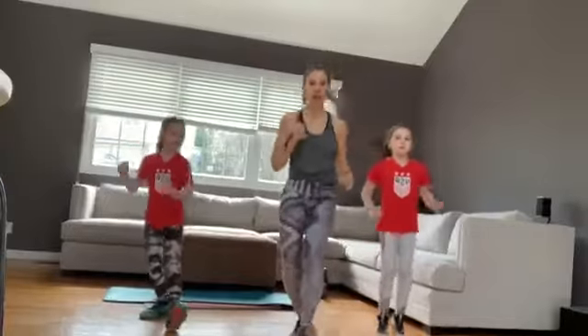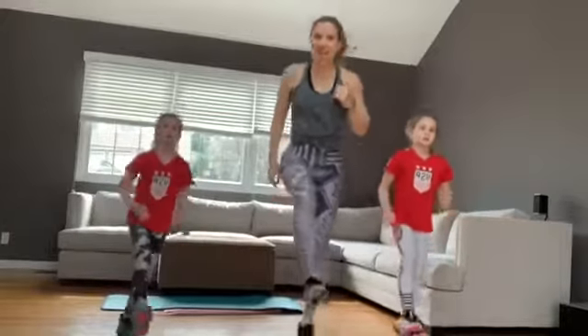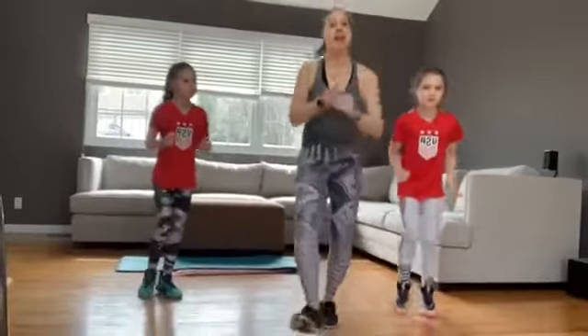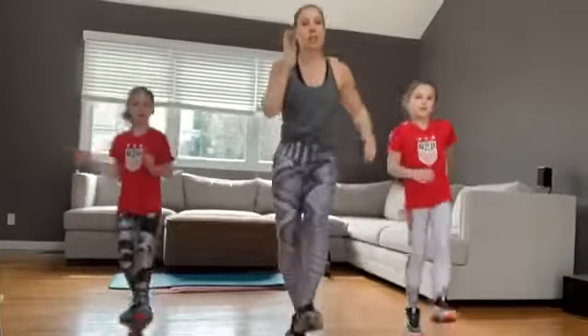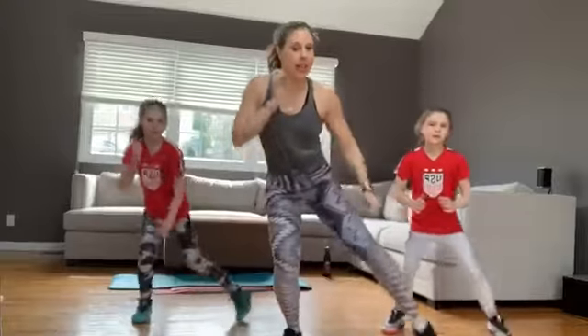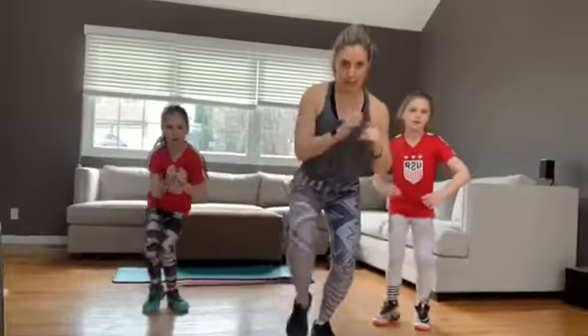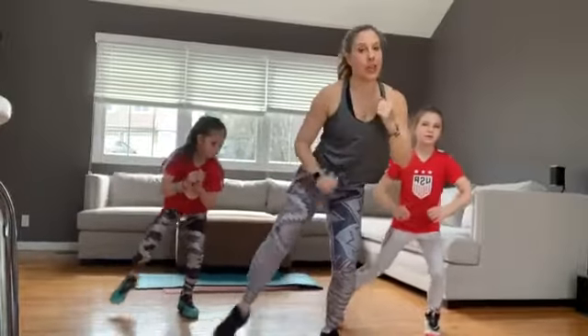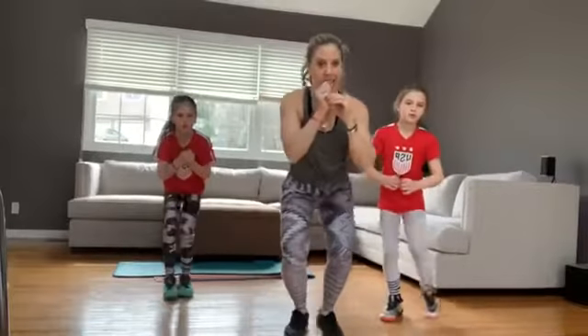Take that right heel — so you're pulling that knee up, bring that heel down. Left side, heel. So you're using those abs to pull that knee up. We're going to go to right, now left, get those arms. Take that right leg, tap it out — so you're sitting low. Change sides, tap. We're going to go right two, left two, tap. Good job, girls. Let's single it out for eight, seven, four, three.